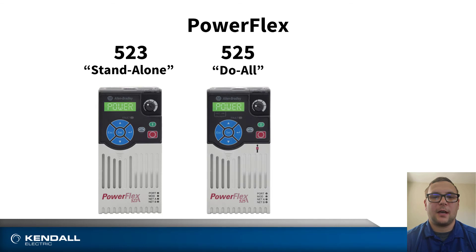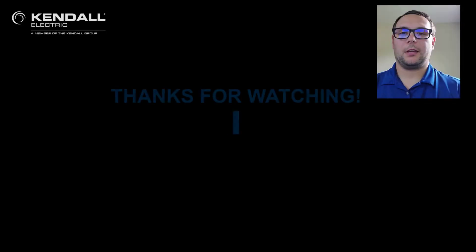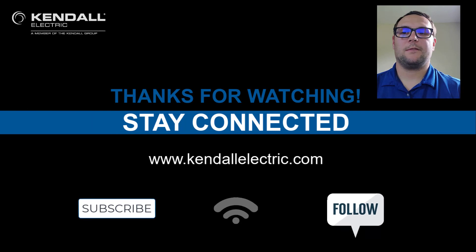Now you know the difference between the PowerFlex 523 standalone drive, the PowerFlex 525 do-all drive, and the PowerFlex 527, a motion hybrid type of drive. Thank you for watching our video today on the PowerFlex 520 series family of drives.